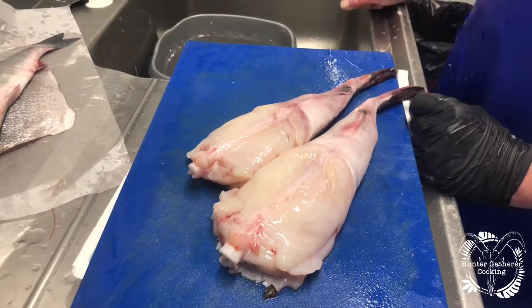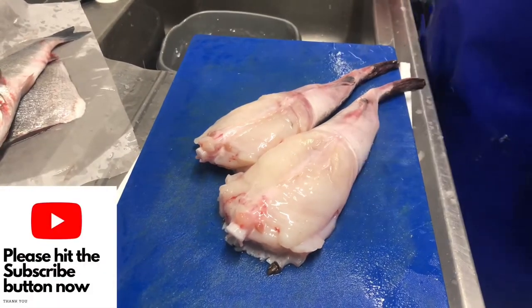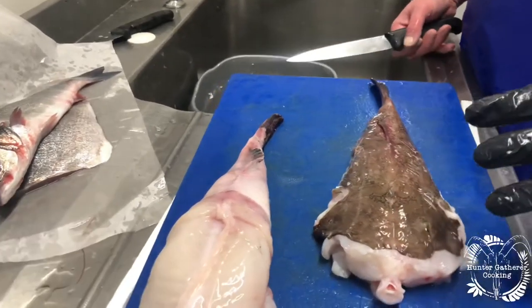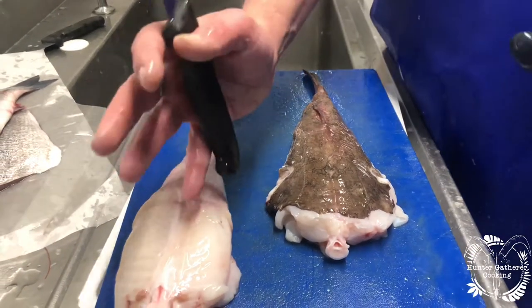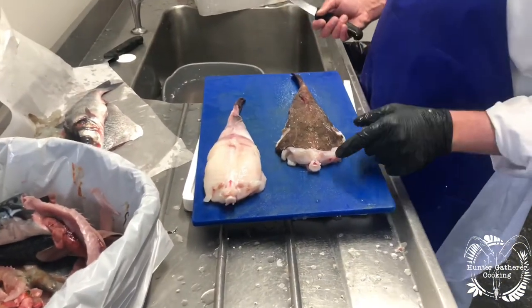Everybody likes monkfish. It's probably the meatiest of the fish — very similar to turkey in terms of meat structure. Monkfish is an angler fish. We've all seen it on telly — the one with the big dangly light in front of its head. Its head is huge, with a massive gaping mouth and sharp teeth. Not something you'd like to come across.